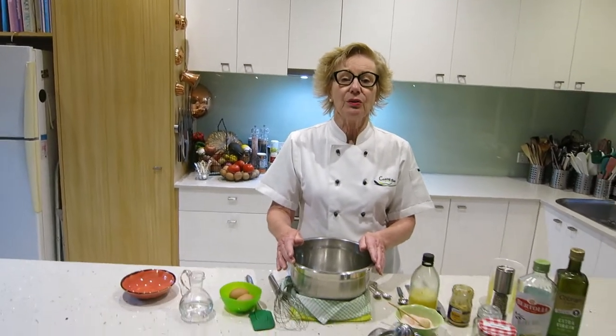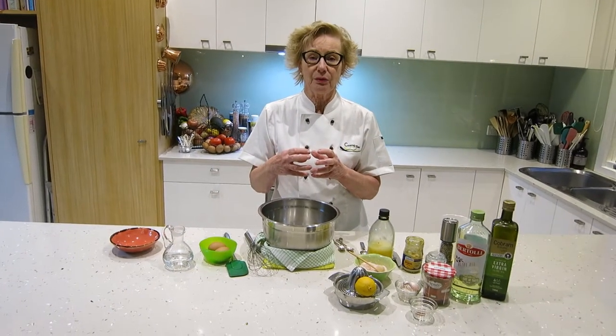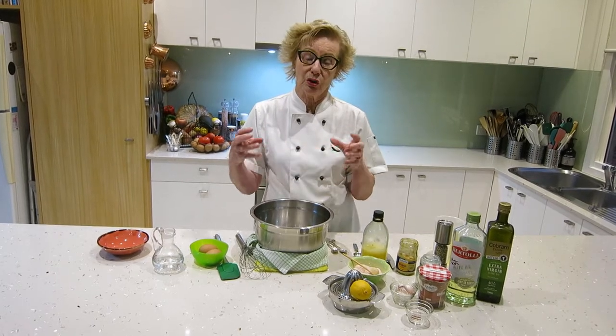It only takes about 10 to 15 minutes to make. Some people make them in food processors and Magimix, which is pretty foolproof. The food processor doesn't work so well, and I'll tell you why as we go along. But doing it by hand is a very easy way of making sure that your emulsion stays together. In mayonnaise making, the important thing is to keep the emulsion together because you're trying to join two